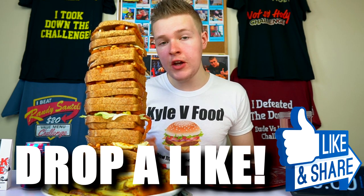Before I go any further, of course, if you do enjoy this video, go ahead and drop a like - I do highly appreciate it. And of course subscribe. We are definitely gaining subscribers fairly quickly, so subscribe - plenty more crazy challenges to come.